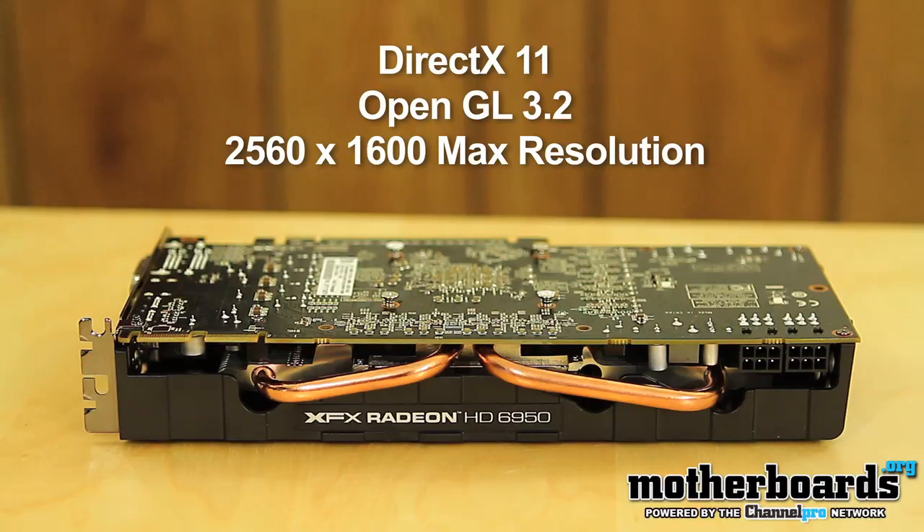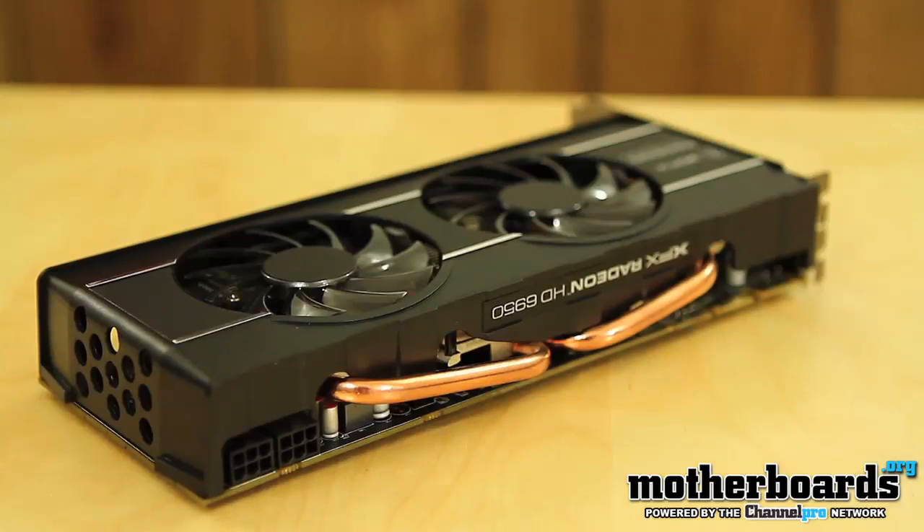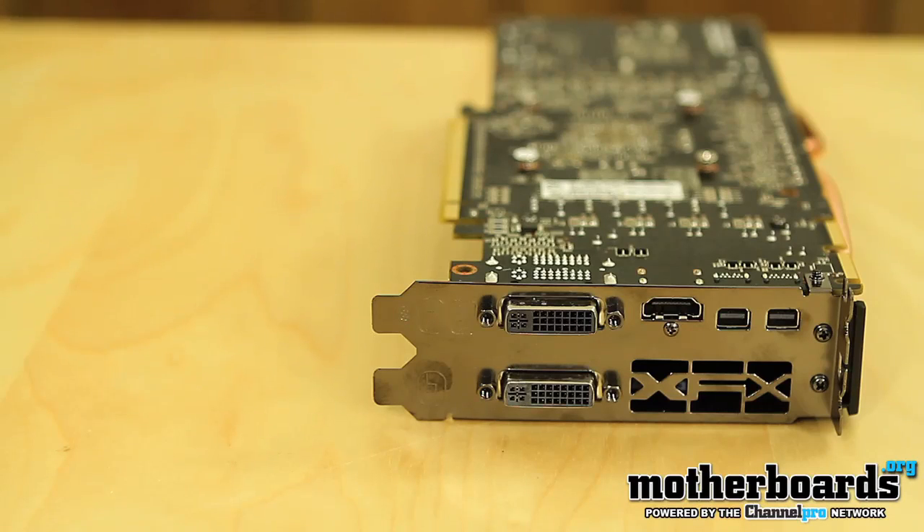Like usual, the card sports DirectX 11, OpenGL 3.2, and it has a maximum resolution of 2560 by 1600. As we take a look at the rear I/O, you can see it has two standard DVI ports, two Mini DisplayPorts, and an HDMI port — which not only provides your video but also provides 7.1 HD audio as well, if you so choose.